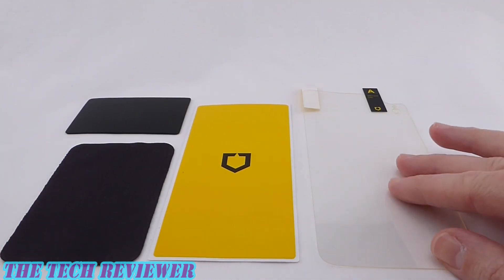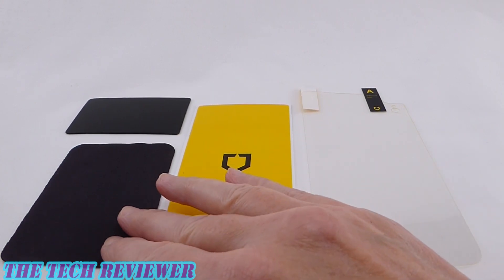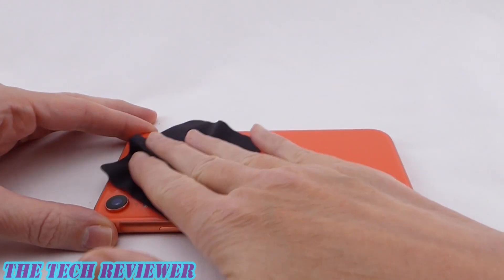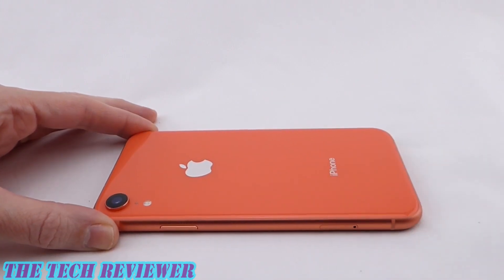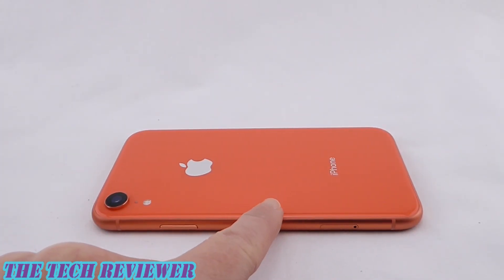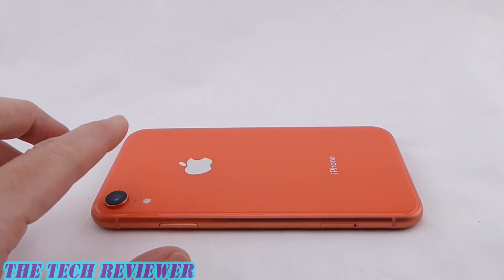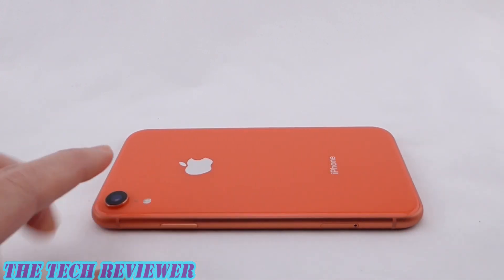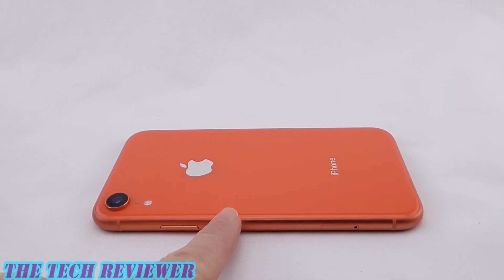Looking at the contents of the box, we have the back protector itself, an extra large dust removal sticker, a microfiber cloth, and a squeegee to push out bubbles. You want to start off by cleaning your phone — make sure that everything is as clean as possible. If necessary, you might want to use a damp tissue before using the microfiber cloth, because if there's dust or dirt already on here, you don't want to just be moving it around. The microfiber cloth is really kind of a last polishing step before your dust removal sticker. You might need an additional step if your phone is particularly unclean.